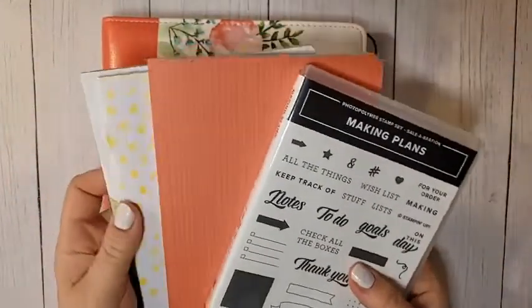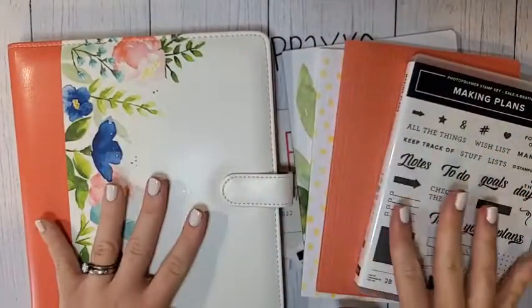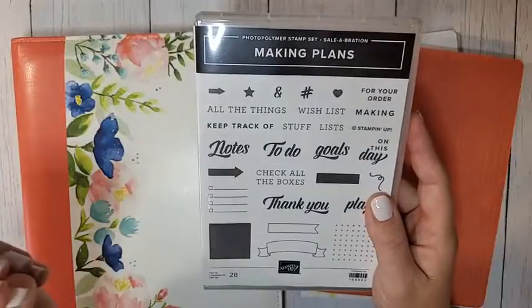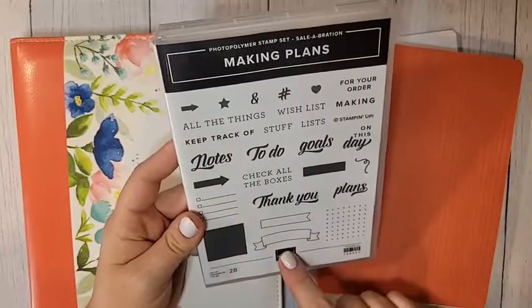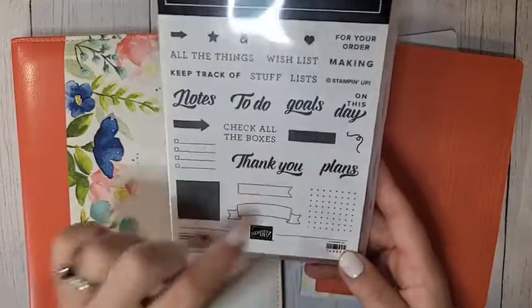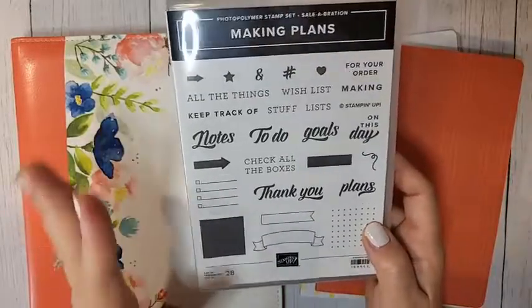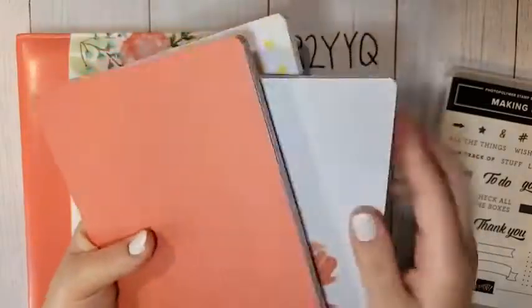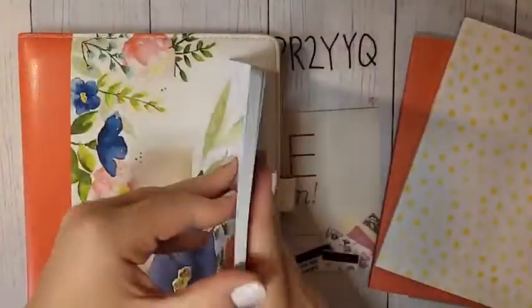Don't forget — during Celebration, when you join my team you get this amazing Making Plans suite of products. You get a fantastic stamp set great for planners and journalers — it has list stamps and little things you can stamp in your planner. There's a 'thank you' stamp you can use for everyday cards too. You also get three beautiful notebooks.